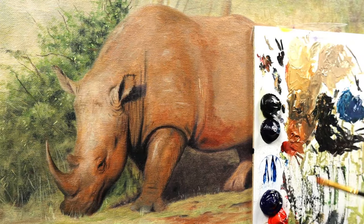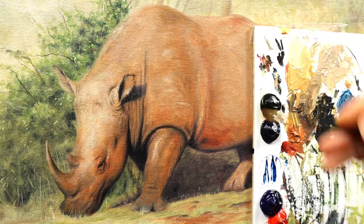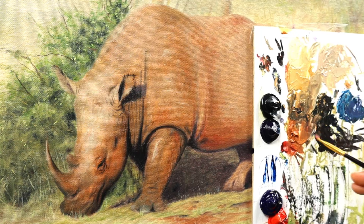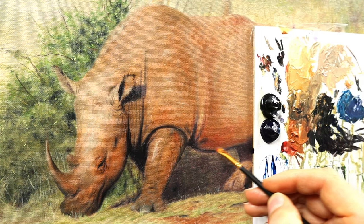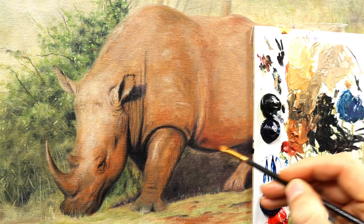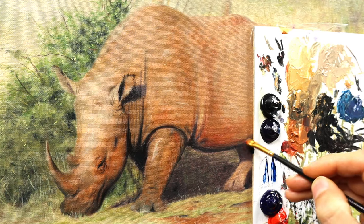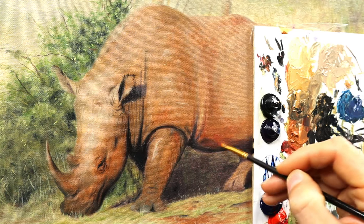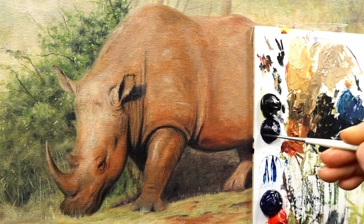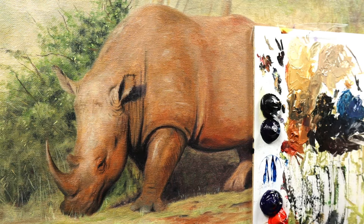Then we kind of stipple on the background color. As you can see, we have lots of different shades — the reddish ones in the stomach area, the grey colors, and that very dark one. Blend it and you will have a very 3D looking belly of this beast here.